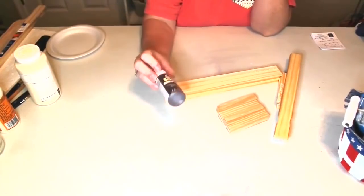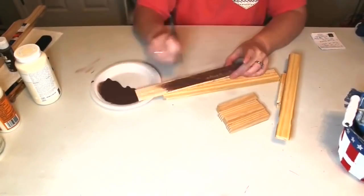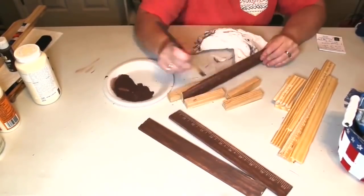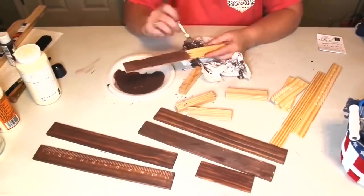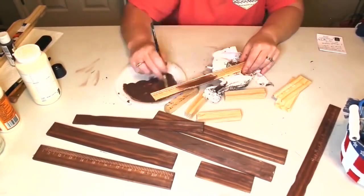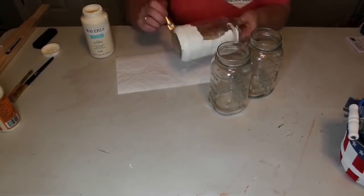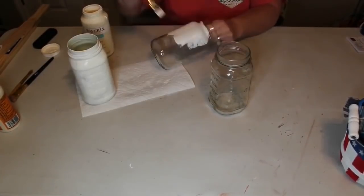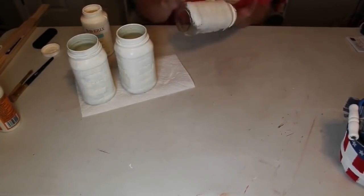Now that our wood is cut, we take Apple Barrel Acrylic Paint in the color Coffee Bean, mix a little bit of water to thin it out, paint it onto the wood, and use a paper towel to wipe it off. This gives it a really pretty stained effect without the stinkiness of oil stain. Now I take my jars and give them a good coat of Waverly Chalk Paint in the color Ivory - it took one and a half coats, meaning one good coat and some touch-up.